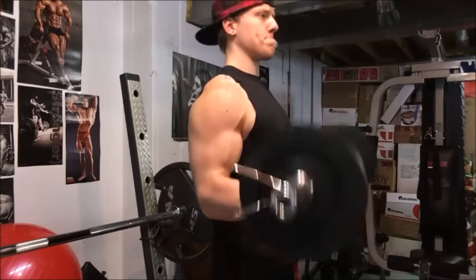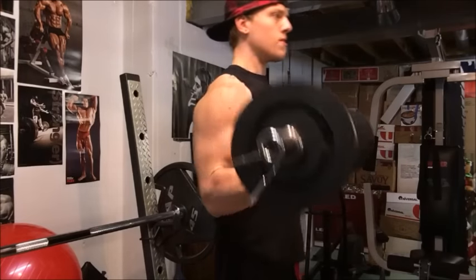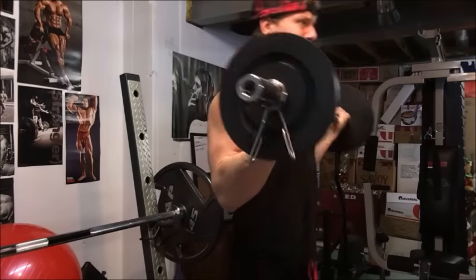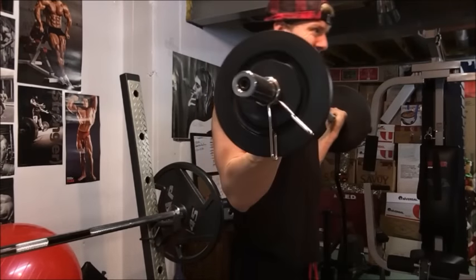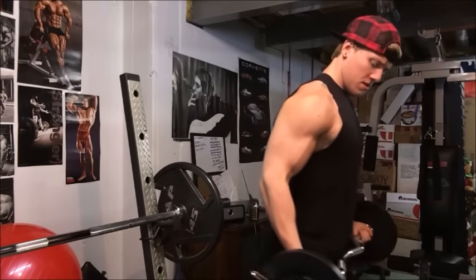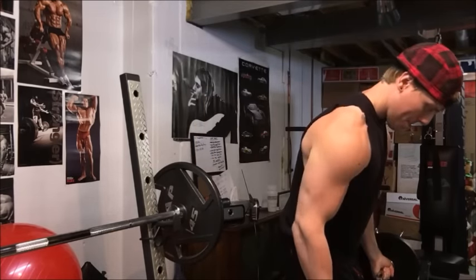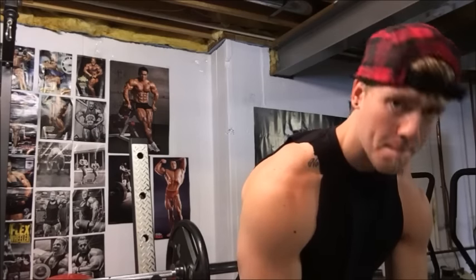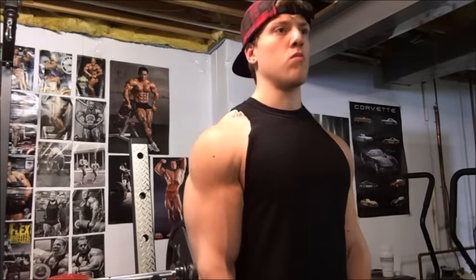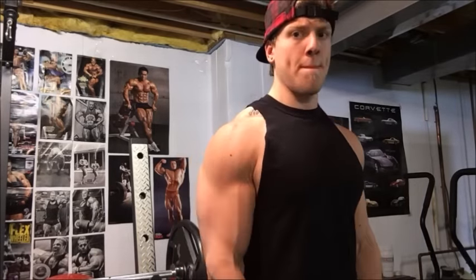Now I've switched to the furthest outermost grip I can get on the bar — my thumbs are almost touching the plates at this point. We're really trying to supinate the bicep here and try to hit the outer head, which is a different angle than you usually hit when doing curls.